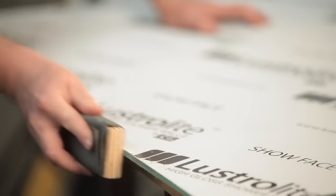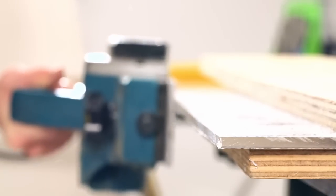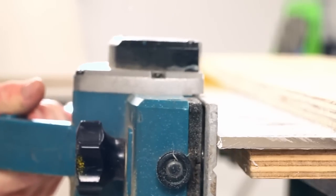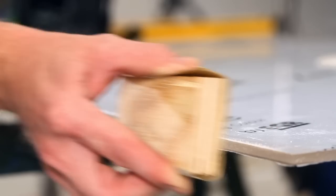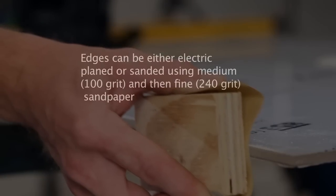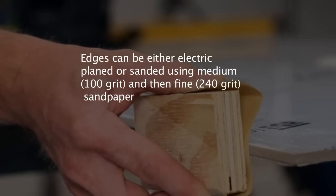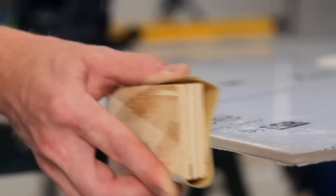Once the Lustrolite panel has been cut and drilled to your requirements, the edges must be sanded or planed to a smooth finish. A single pass with an electric planer will provide a smooth edge and neat appearance. You can also use a sandpaper that is 100 grit or medium grade to remove most of the rough edge material, then use a fine 240 grit sandpaper to follow.